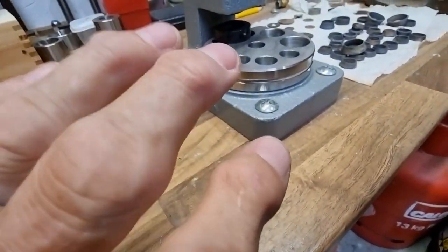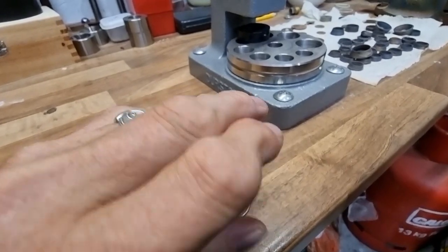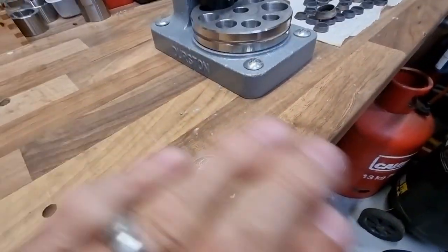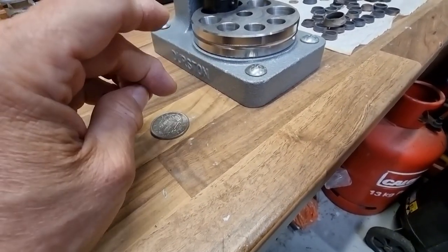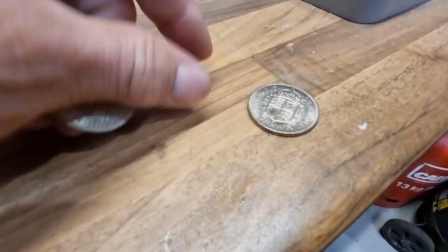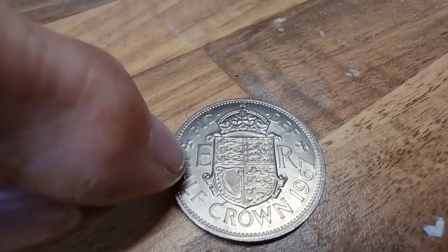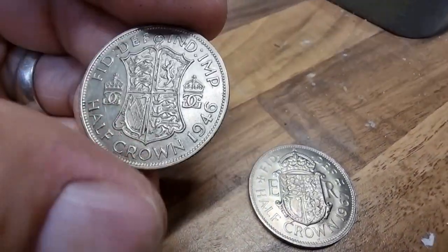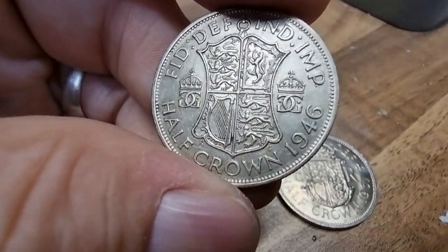That wasn't too much of a problem because at the time my arthritis was massively flaring up, to the point where I could hardly hold a cup — managed to hold a beer glass alright — but there was no way I was gonna make a ring. Then I eventually found a really nice 1946. This brand new one has come straight out of a bullion bag, never been in circulation — uncirculated.